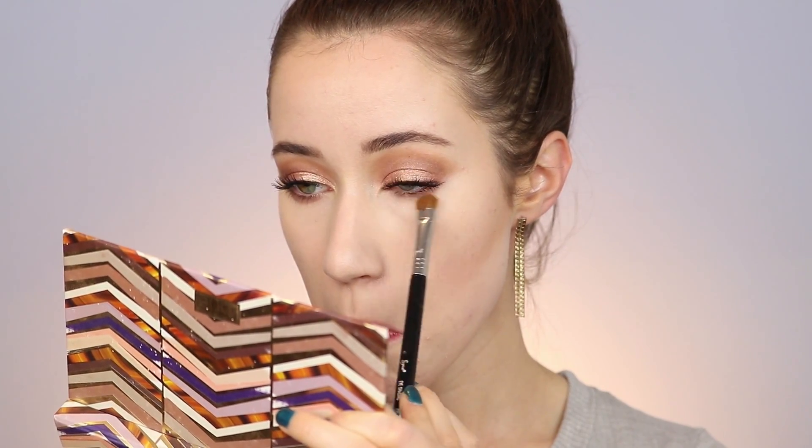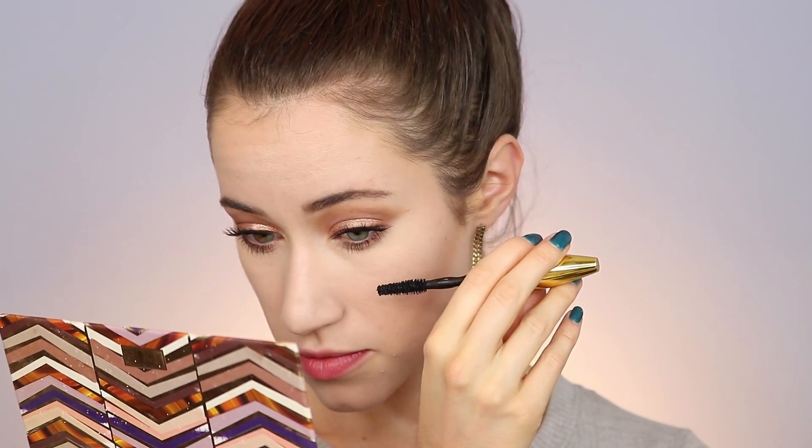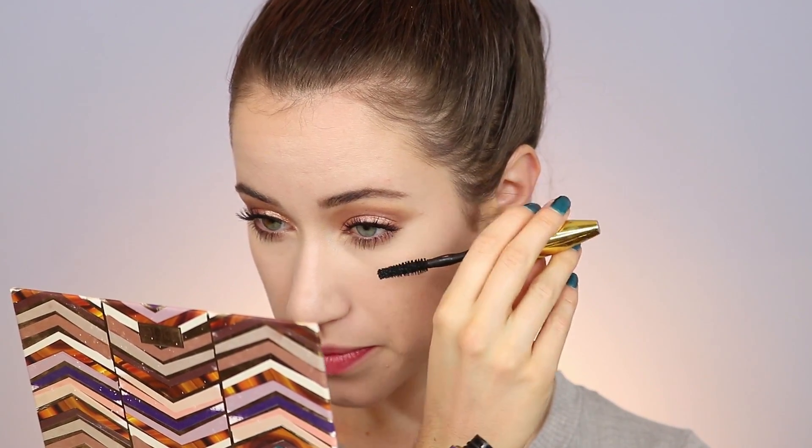I'm heading back into the eyes — I'm going in with Lala underneath the lower lash line and buffing that out. Then I'm going into Crimper and putting that right on top so everything matches on the lower lash line as well. Then I'm popping on some mascara on the bottom lashes to finish the eyes.